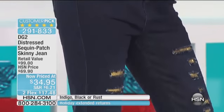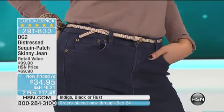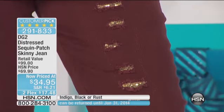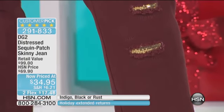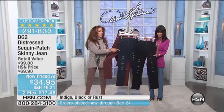Well, there's a way to do distressed where your flesh doesn't have to show through. There's a way to do distressed where you can actually make your patches, and we put tiny little micro sequins into them — three different colors: rust, indigo, and both have gold. Black has platinum sequins.